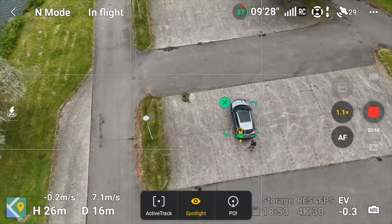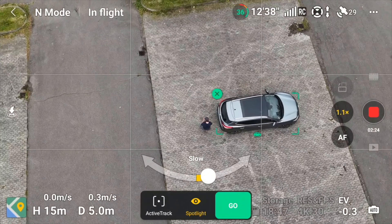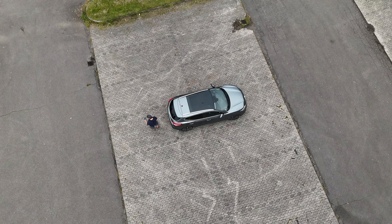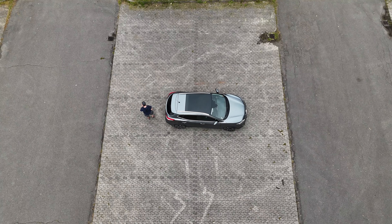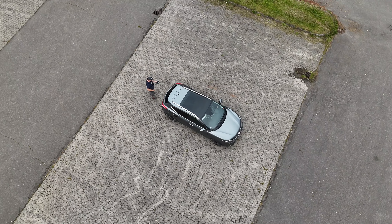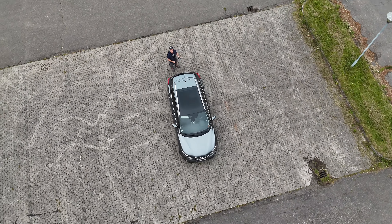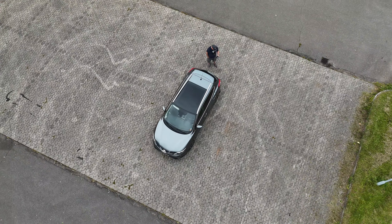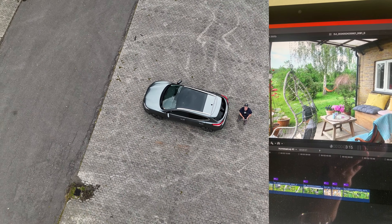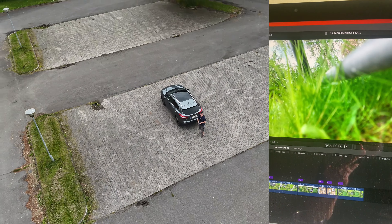Let's just test the point of interest — you can select that. If I select the point of interest, it will do a victory round. What actually happened during that real estate job was that I was trying to be a wise guy and fly through a porch. And to be able to do that, I had to disable the obstacle avoidance. So I flew into some of the structures.